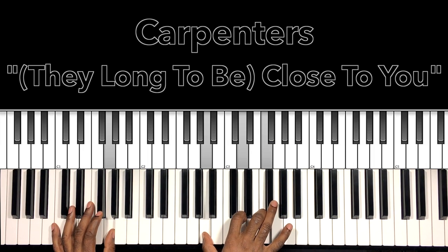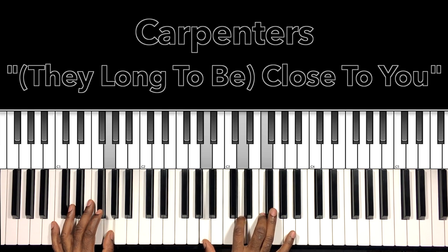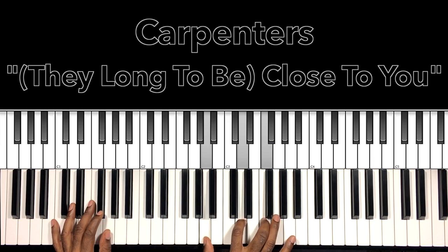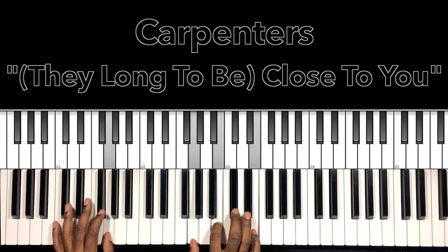Now this chord is going to be our F6 with a G in the bass — G in the bass, A in the right hand, D, F. And that transitions us into the change.